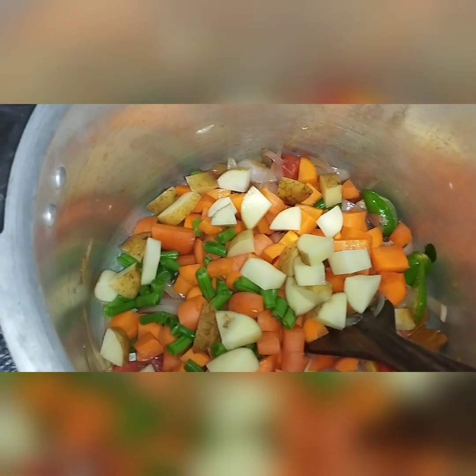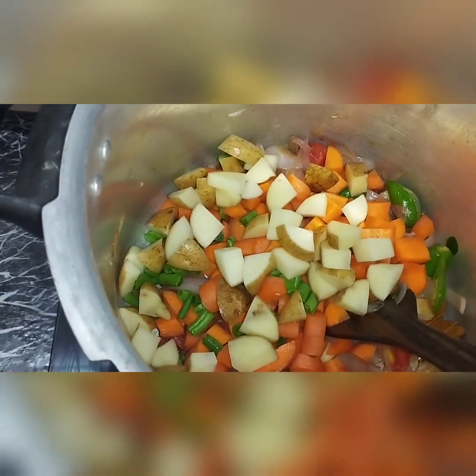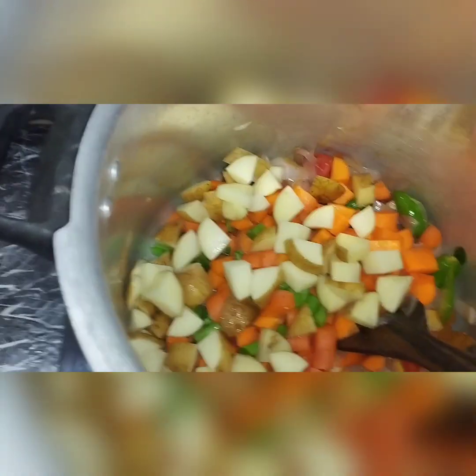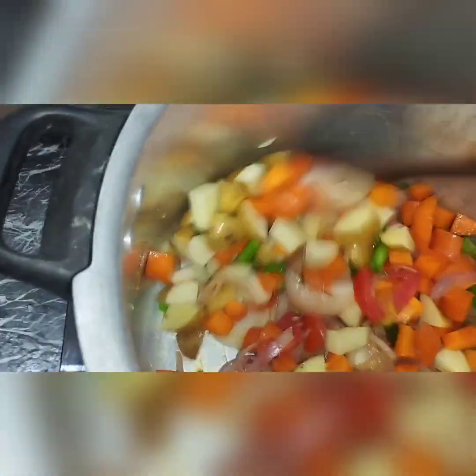If you eat vegetables, you can mix it up.